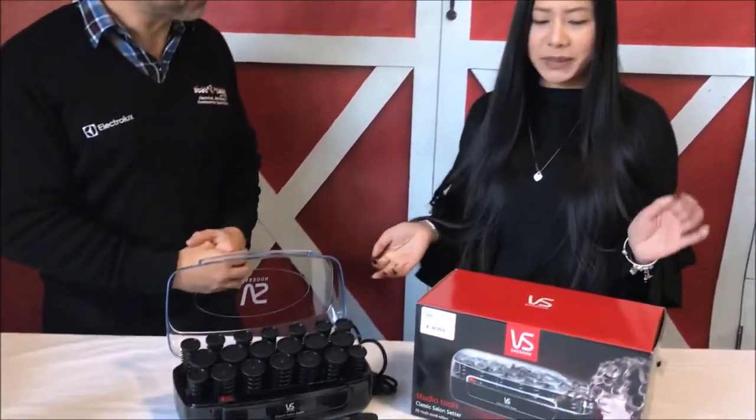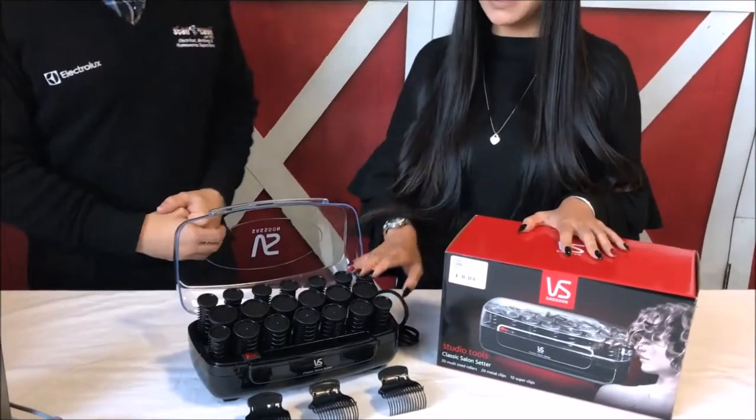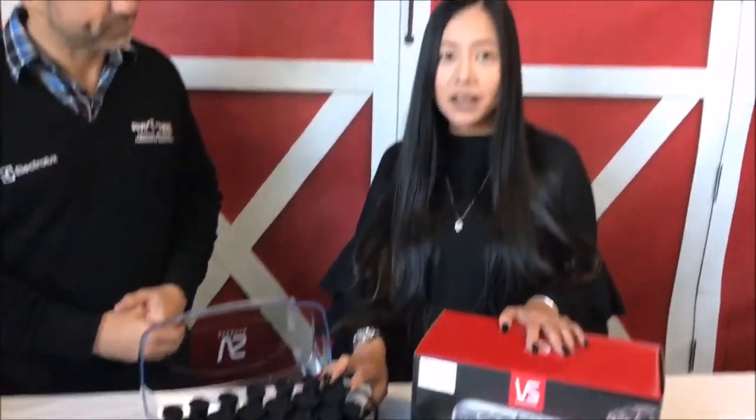Thanks for coming in. Thanks for having me. So what we're going to be talking about here is these hot rollers. They're used a lot during spring racing carnivals and wedding season as well because you can create different kinds of styles with them.